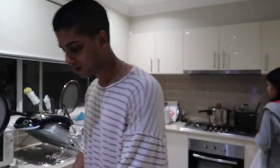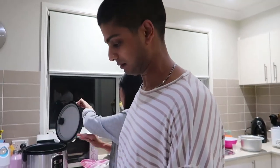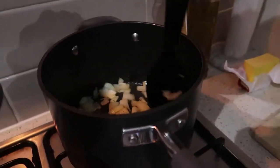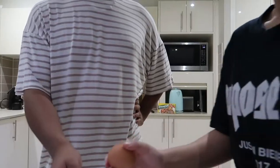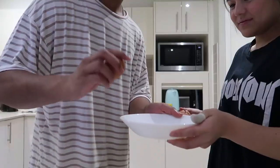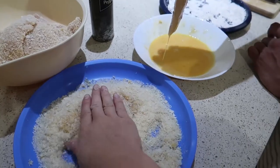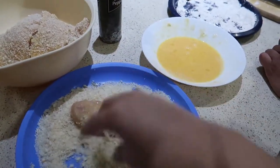What are we making? Chicken katsu curry. Rodney likes onion. That smells so good and it's just onion. I can crack an egg with one hand. What's going on guys? Just making some chicken katsu. Look at my fingers.